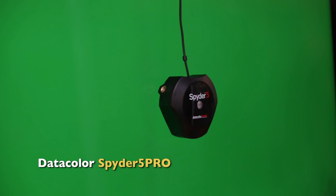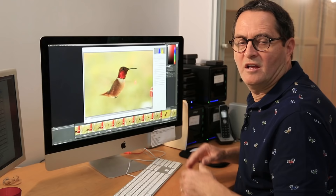It's been a while since I've calibrated my monitor, so before I get started on these images I'm going to calibrate my monitor with my Datacolor Spyder 5 Pro. That'll give me confidence that the color is going to be correct and the images are going to look right.